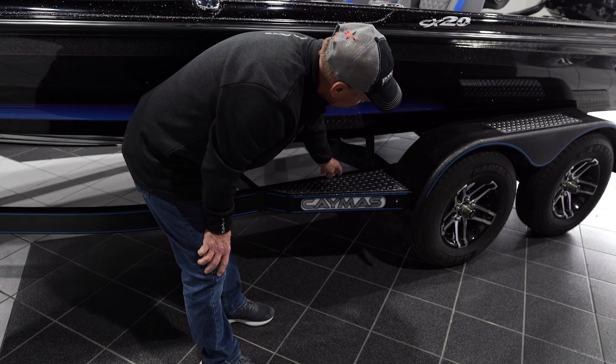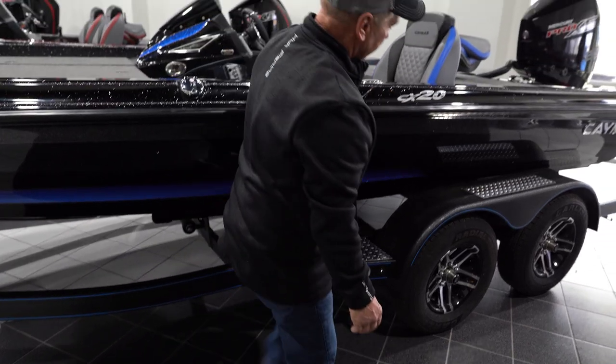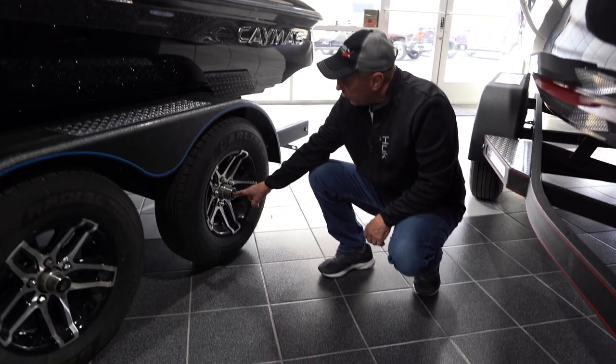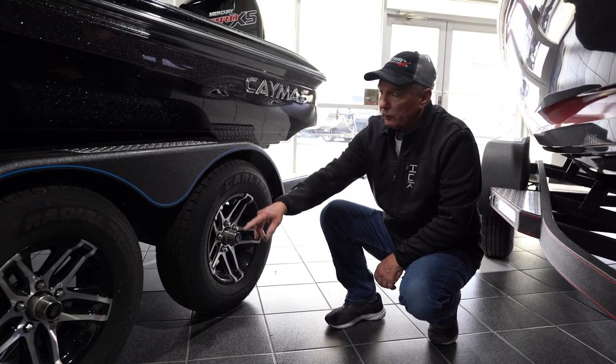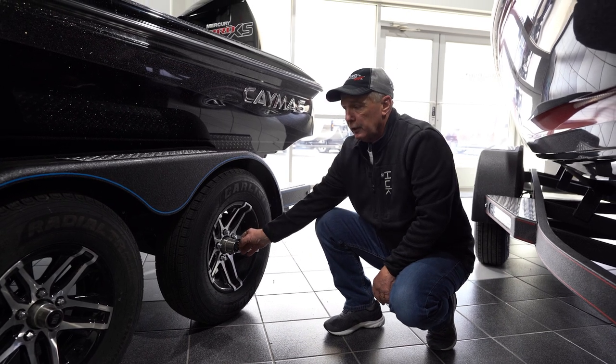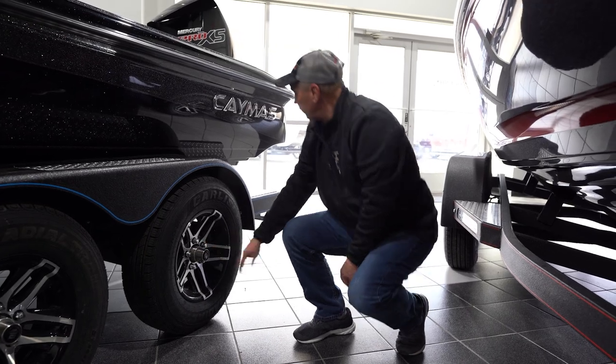Tandem axle trailer here. It's got stainless on the top so you can step and get in the boat anywhere you want. These have oil-filled hubs and a six-year warranty where you don't have to do anything to them. In the old days we'd have to grease these every few months, but not now with these.